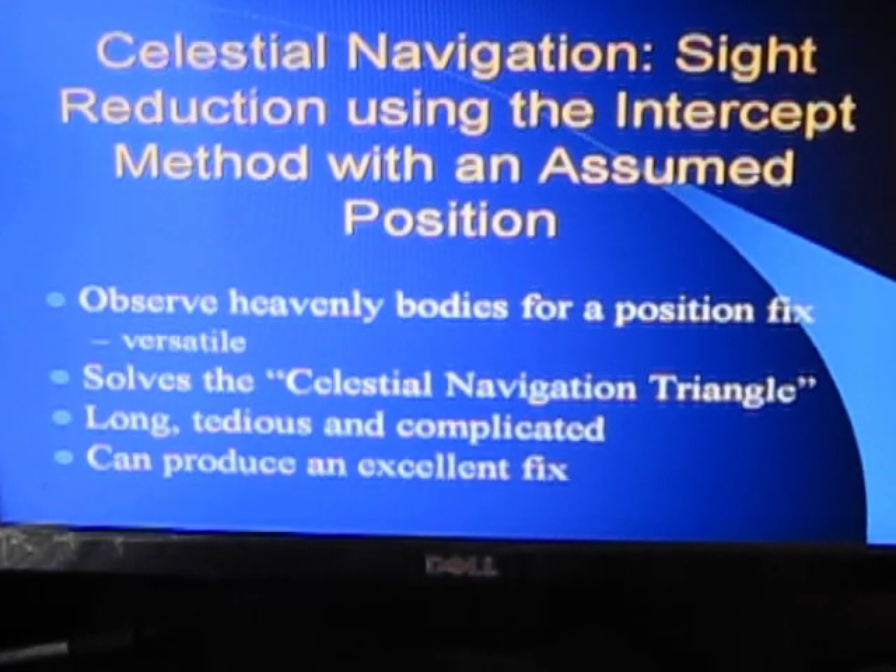The standard method for doing celestial navigation used by professional navigators is the intercept method with an assumed position. You observe heavenly bodies for a position fix. This method is very versatile — there are 57 stars you can use, four planets, the sun and the moon. You can use the sun and moon during any time you can see them, and the stars at dusk at civil twilight in the evening or morning, as long as you have a horizon you can use. This method solves what's called the celestial navigation triangle.